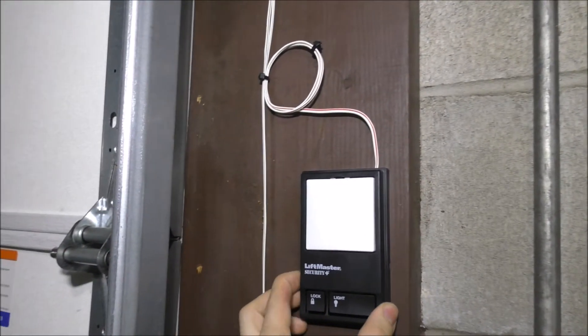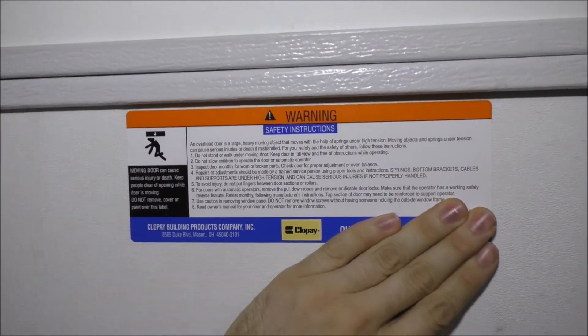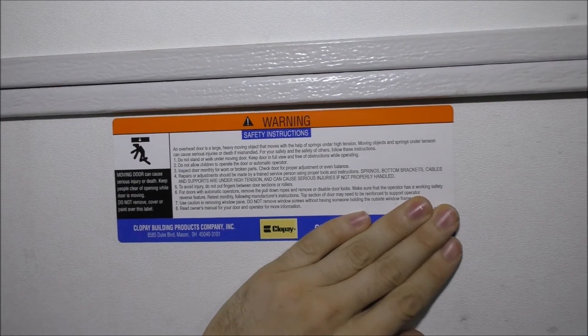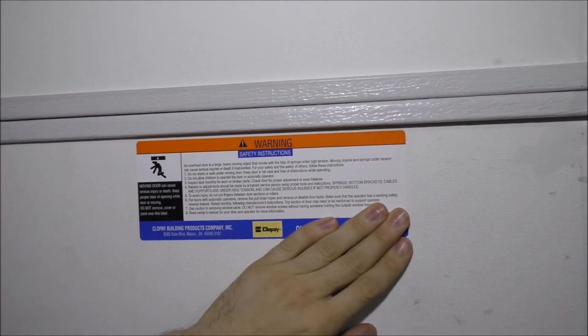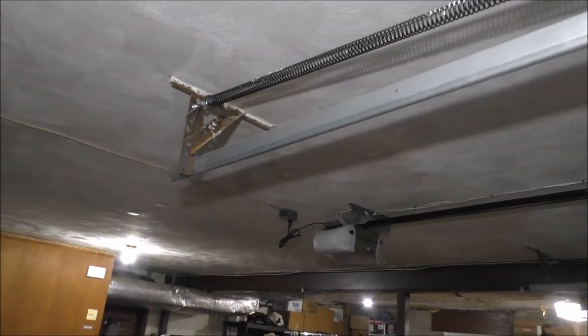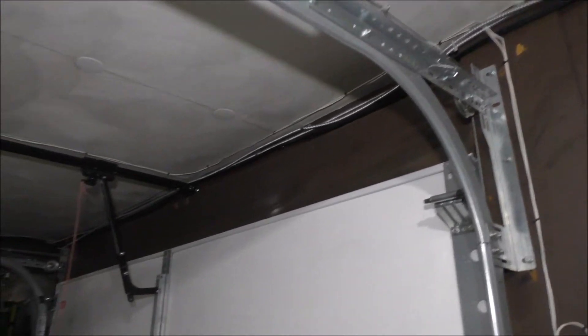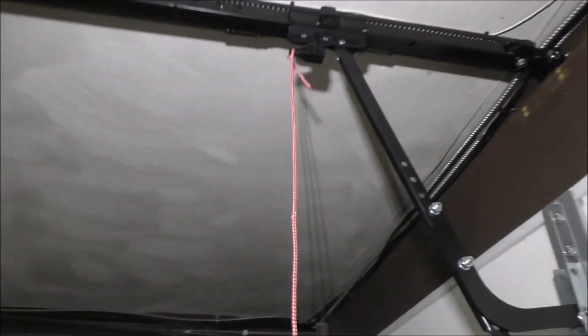The sensor works perfectly fine, and the wall buttons are the same as well. This is the exact same door make and model — it's a very good door. Everybody says these are crappy doors, but I've had no problems with them. The tracks look pretty good; they look a little unlevel to me, but this house is pretty old.